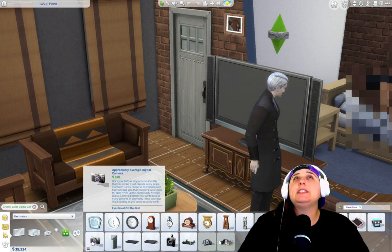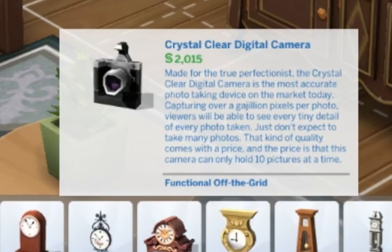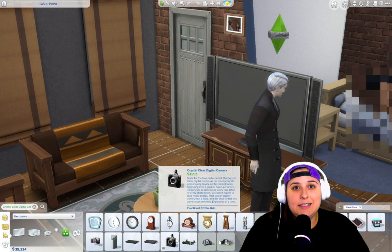But if you want to take the best photos in the base game, you need the crystal clear digital camera. At 2,015 simoleons, made for true perfectionists, it is the most accurate photo-taking device on the market. Capturing over a gajillion pixels per photo, viewers will be able to see every fine detail. Just don't expect to take many photos — that kind of quality comes with a price, and the price is that this camera can only hold 10 pictures at a time. This expensive camera takes small, medium, and large photos with even better zoom capabilities. If you're going to do it, do it right.